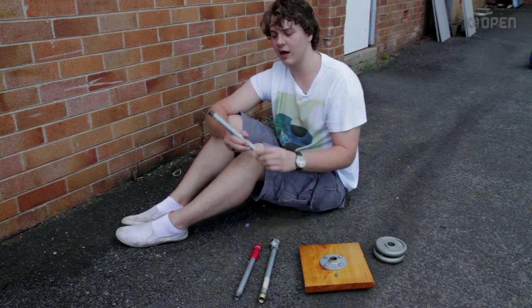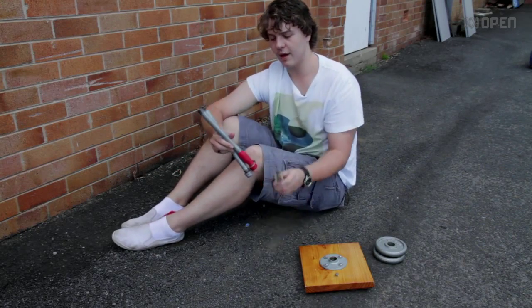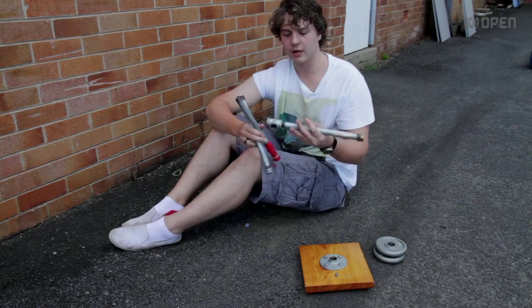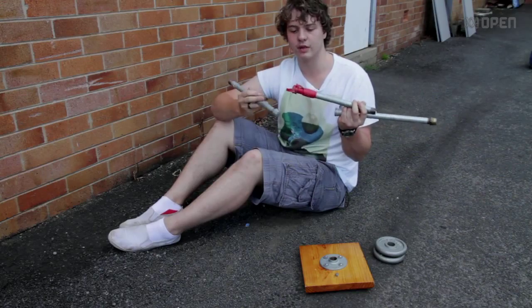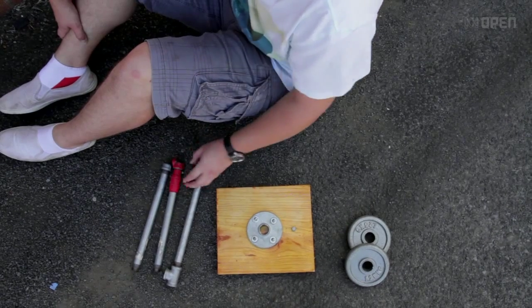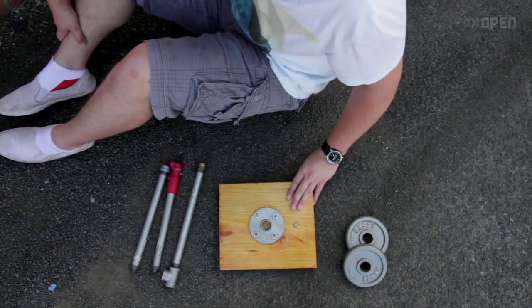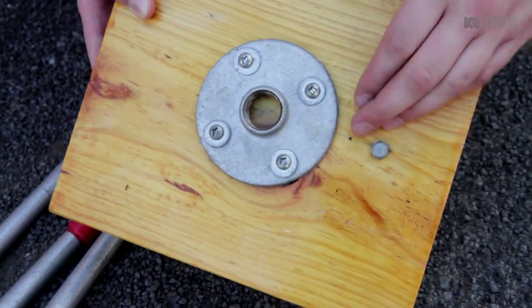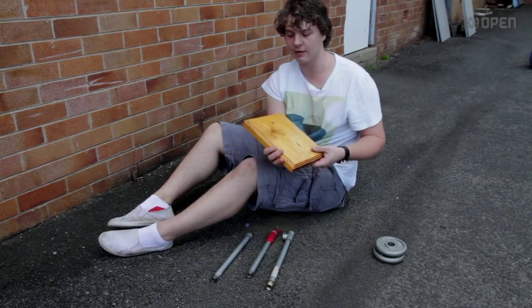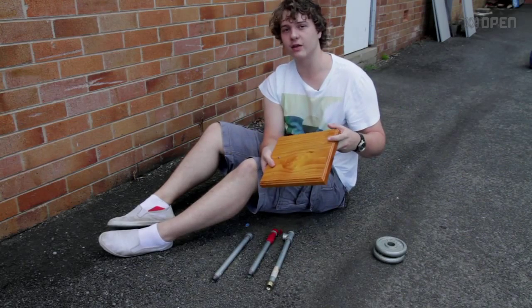So I went to the local hardware store and bought three pipes, a tee to join them all together, and some caps for the ends. For the bit of wood, the hardware store didn't have bits like this, so I went to my granddad's — he had heaps of bits of wood and I found this perfect piece.